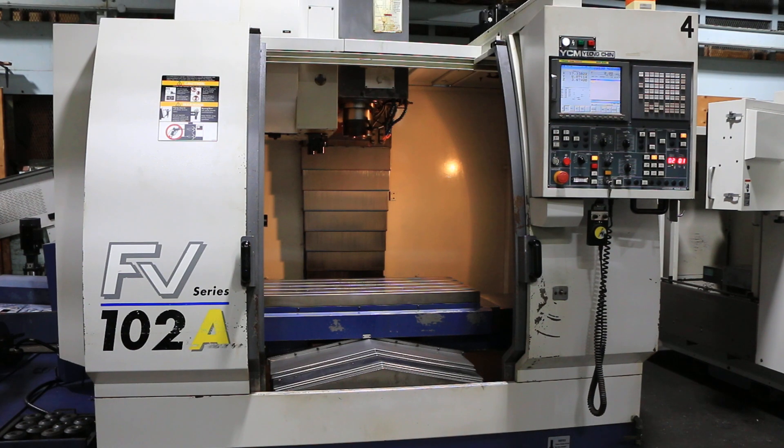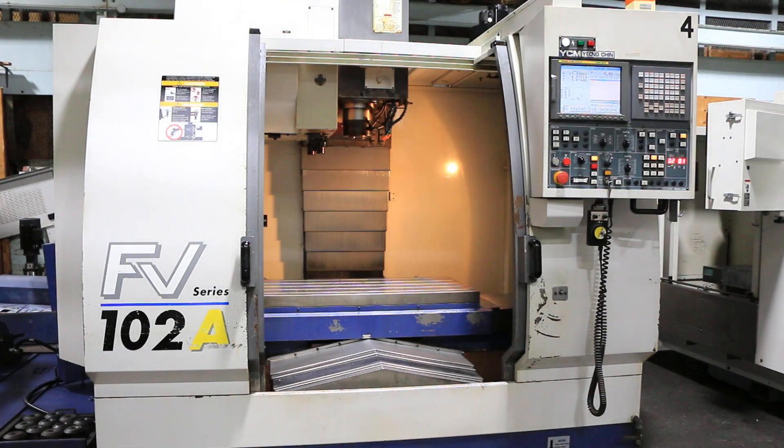We have a YCM Supermax Vertical Machining Center, model FV102A, serial number 305520. The machine was new in 2003.